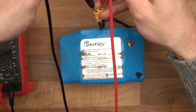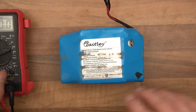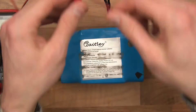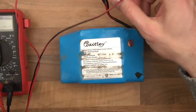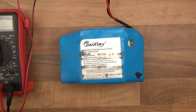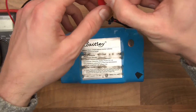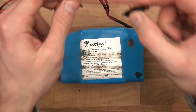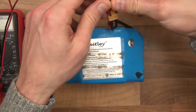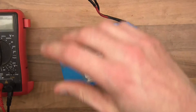The voltage is reading 17 volts. If I try and charge it, it won't charge. I'll get my DC power supply and try to charge it at 31.8 volts, which is the maximum for my DC power supply. It's not working - it's not drawing anything. Let's just check this is working... yep, that's definitely working. So it won't charge.